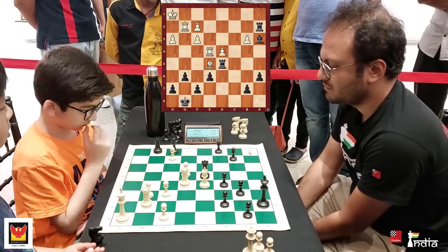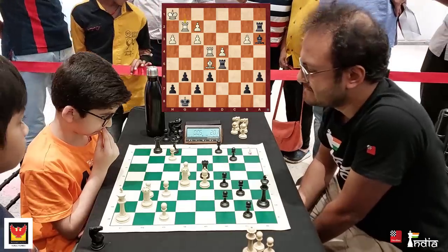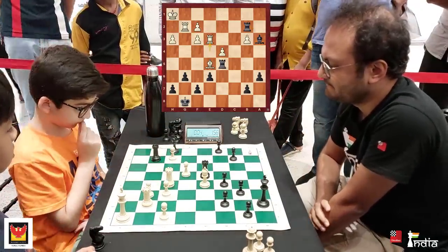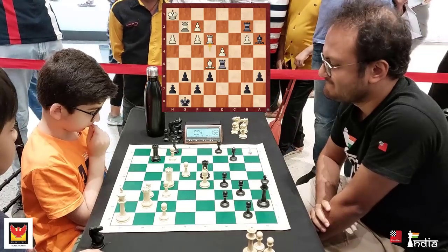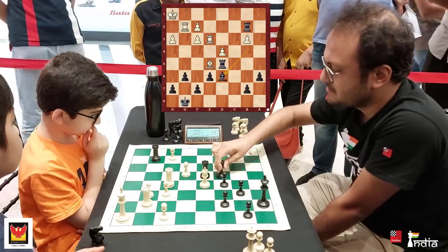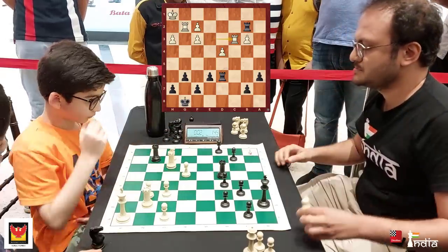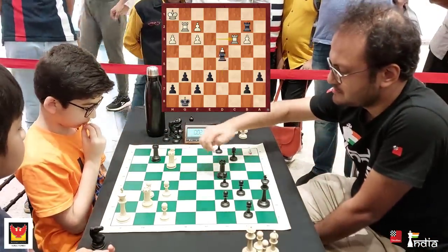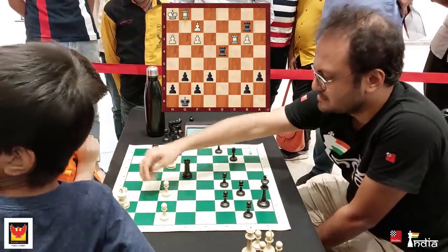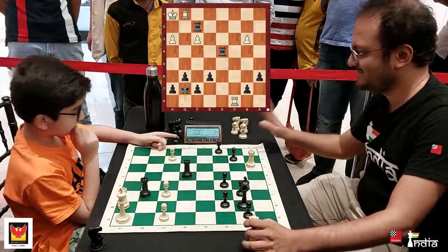He goes Rook g2. The Rook comes to b2. Rook e3. B6, exchanging the strong Bishop — takes, takes. Rook to c3, and another pawn falls, and another one, and my opponent loses on time. Quite an interesting game.